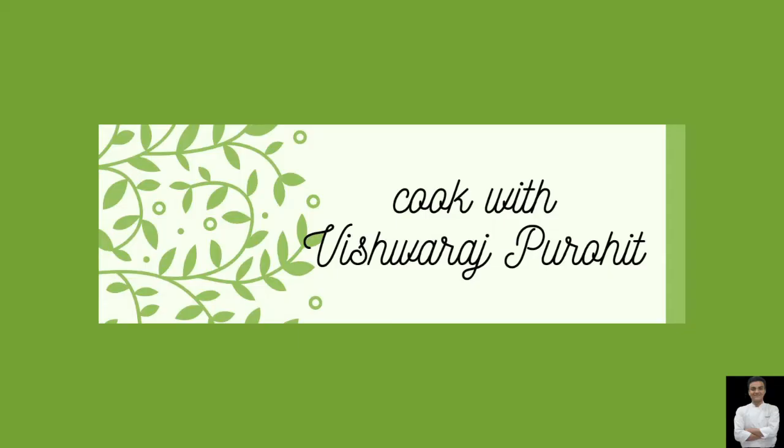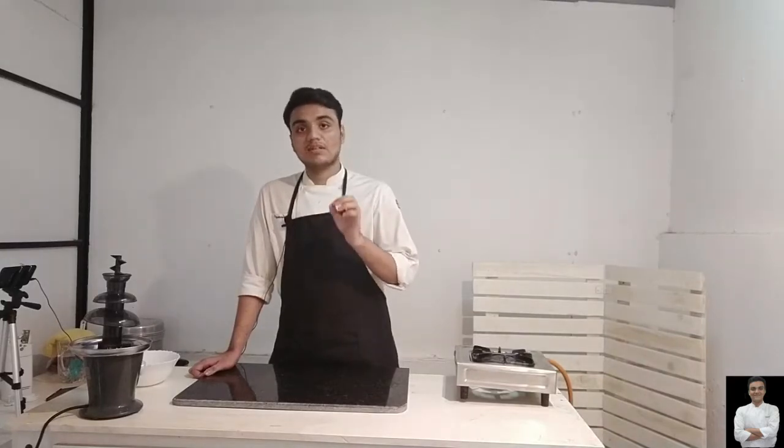Hello guys, my name is Rishai Ushpurwit and welcome to my YouTube channel. Today I will make a dish — my favorite dish is Gujarati. That is Dhokla Khaman.